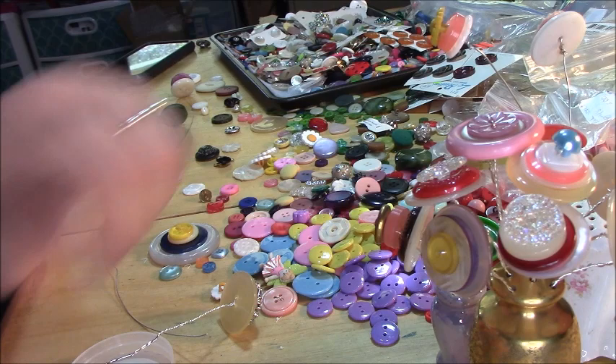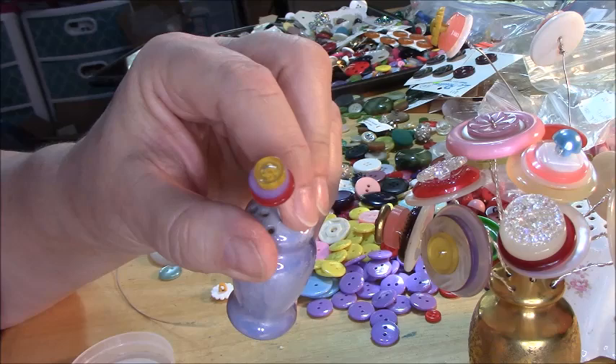Hi, it's Steffi from Steffi's Beads and Baubles and today I'm playing with buttons. I've been teasing you for a little bit about my salt and pepper shakers, and what I'm doing is making button flowers to go into them.